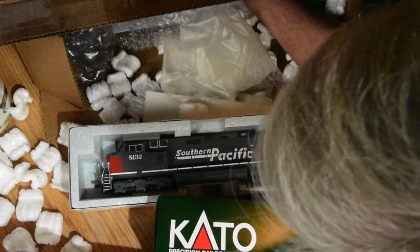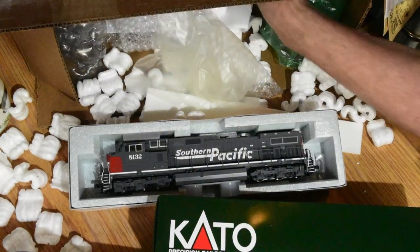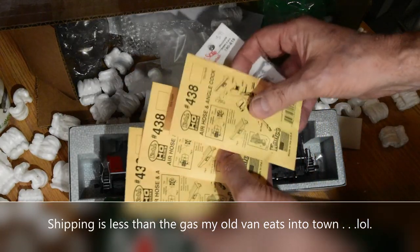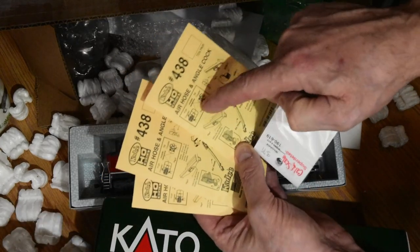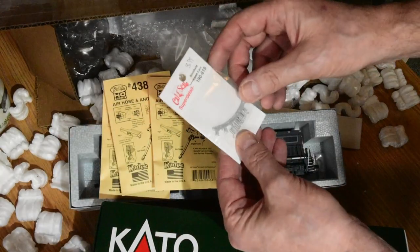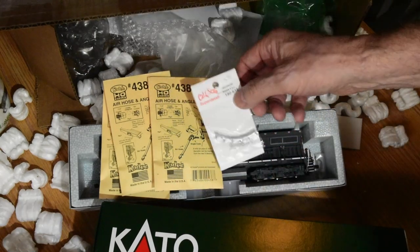I love the way Otter Valley packs — they pack things so nicely, and it was delivered. I think I got this in four days, all the way across Canada. Air hose angle cocks — I've lost a few of those, but I like replacing them with these Kadee's, they're very nice. And then I got some nice Cal Scale, which I also like very much — beautiful windshield wipers.